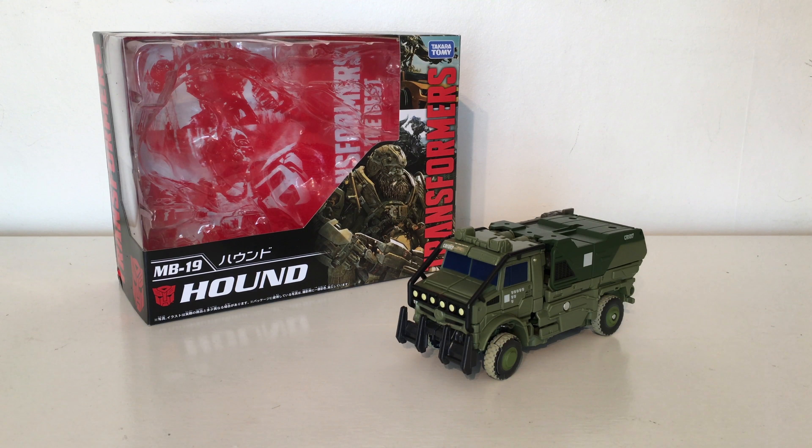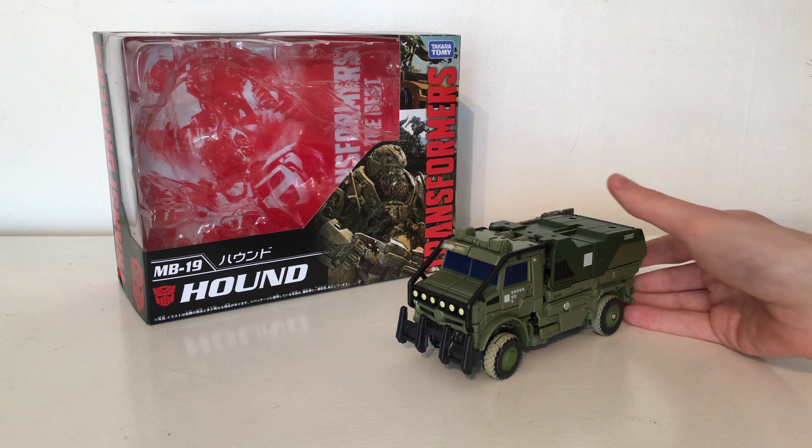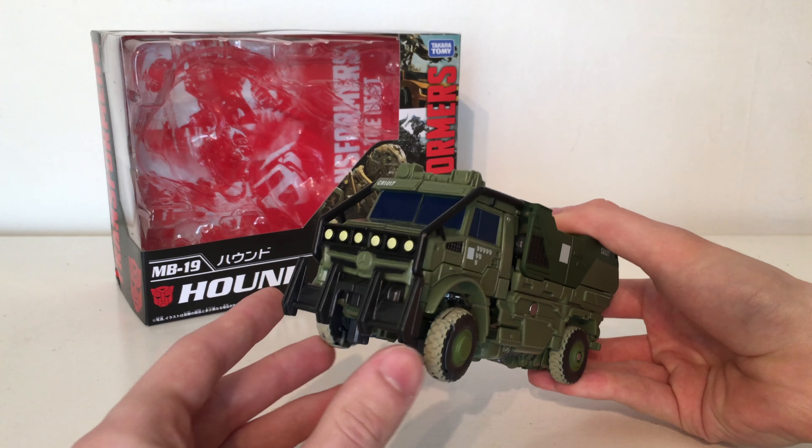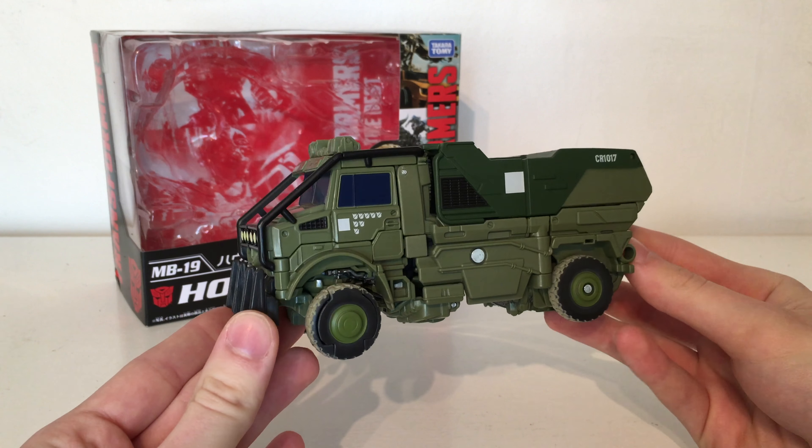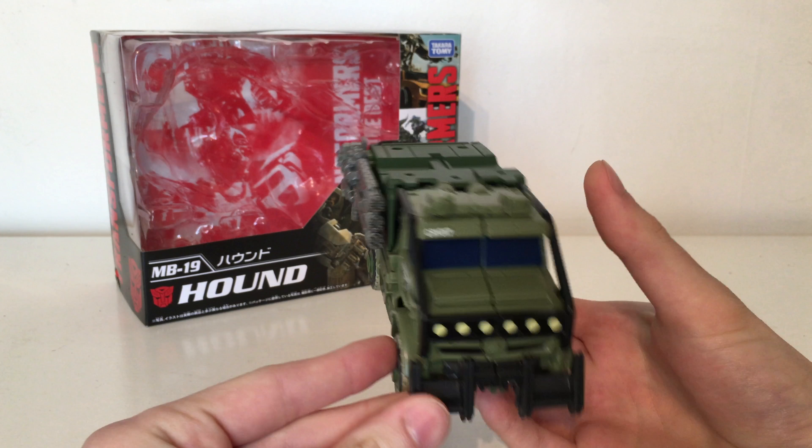Hello and welcome back to my channel. In today's review we're going to be taking a look at the Takara Tomy Movie The Best MB-19 Hound. This is a brand new figure released by Takara Tomy, based on the Hound mould from The Last Knight with additional pieces plus some paint applications.